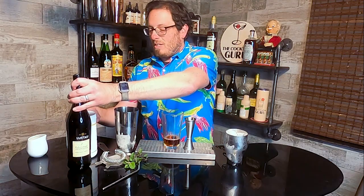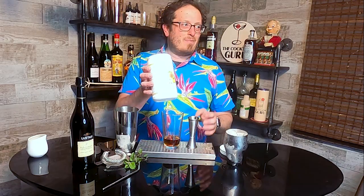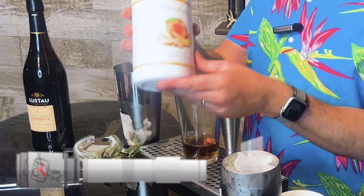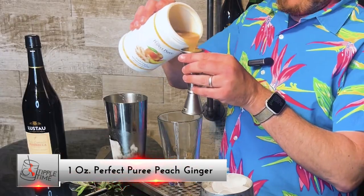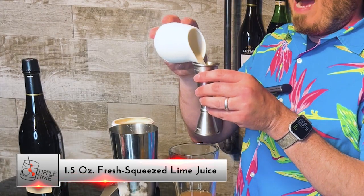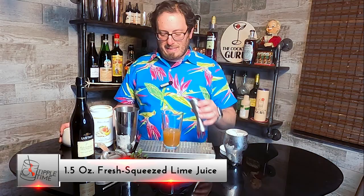This is also a lower ABV, low alcohol cocktail, so Dad can have a couple without feeling a little too loopy. I'm using Perfect Puree of Napa Valley — their peach ginger — because Dad loves peach and ginger, and so do I. We're going to add just about an ounce into our mixing glass. And I need to balance it out with some fresh citrus, so I have some freshly squeezed lime juice — about an ounce and a half into my mixing glass.